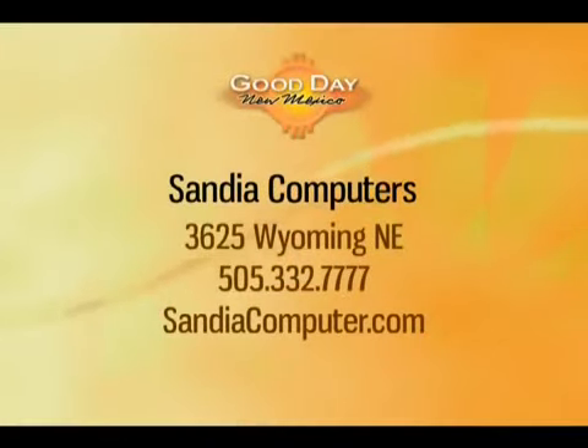For all your computer needs, visit Sandia Computers at 3625 Wyoming Northeast, or give them a call at 332-7777.